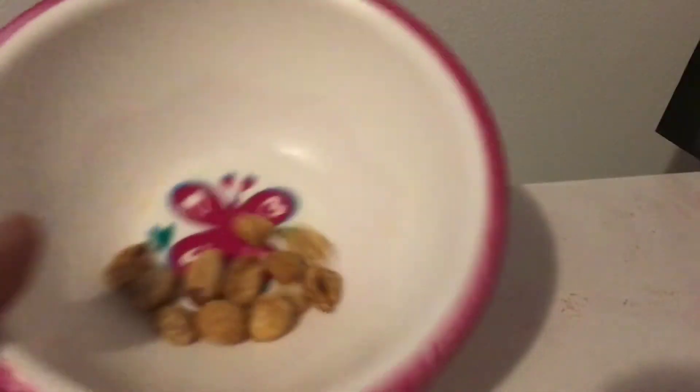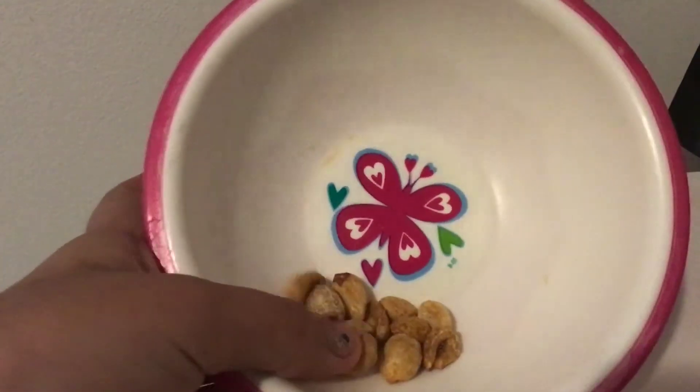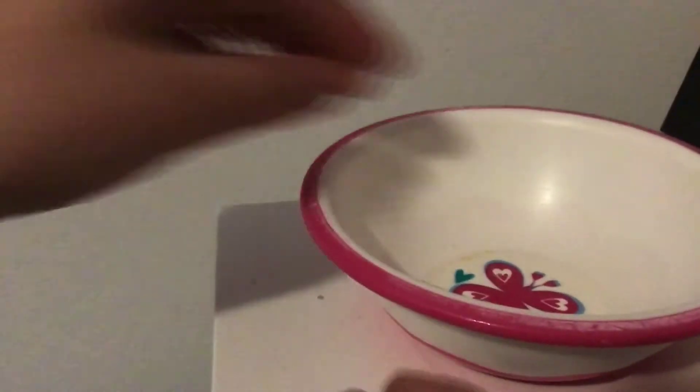The next way to sneak food into class: you'll need peanuts or any type of nuts, preferably a nude-ish color, and a pencil sharpener. You're just going to want to shave these to get little chunks. After you've done that, you've got edible pencil shavings — you can just plop them in your pencil sharpener and they're really good.